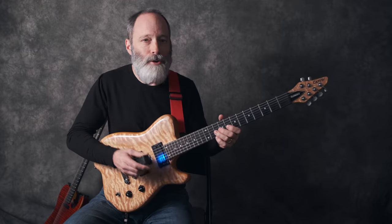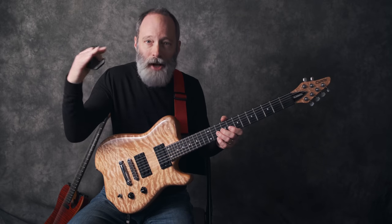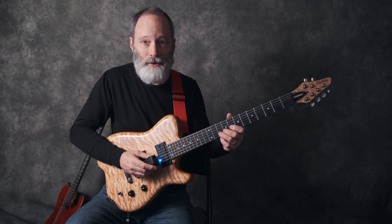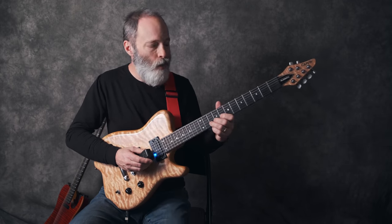As you press the Ebo in, not only does the sound get louder, but the Ebo begins to emphasize upper harmonics of the note. If you press it too far, of course, you're going to bang the Ebo into the string, which is probably not what you want.